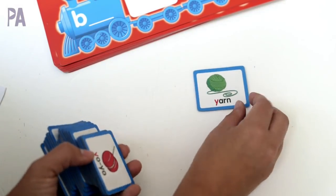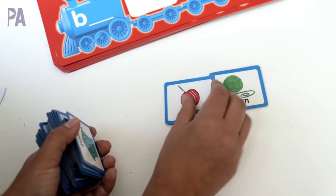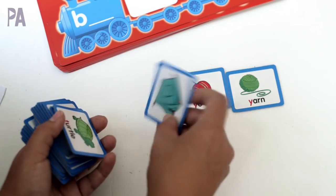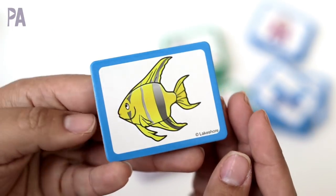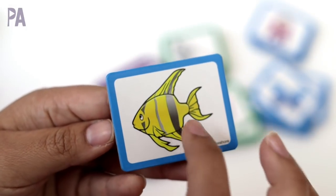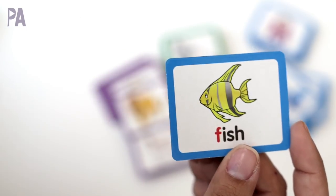There's another side to the cards where the words are printed to give them a clue as to which letter comes first. So that's another way to make it easier or harder depending on skill level. I also like that the activity is self-checking — if you want to do it without the words you can flip the card over and find out if you got the answer correct.